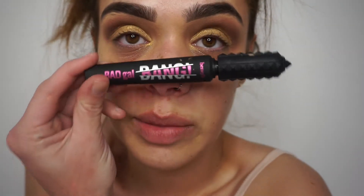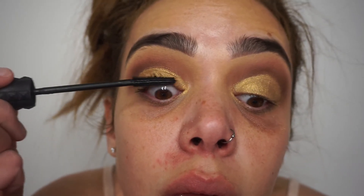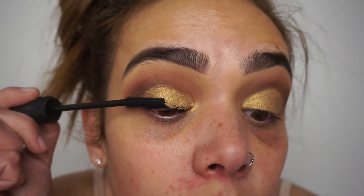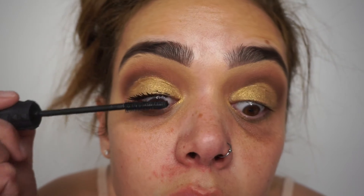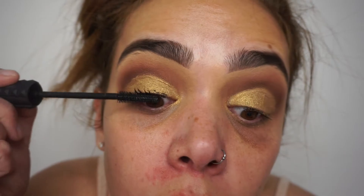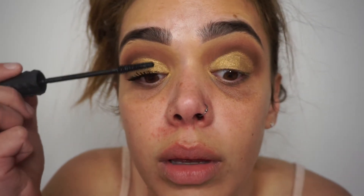Now I'm going to do my eyelashes with Bang by Benefit. This mascara is literally amazing — I'm not really a mascara person but this mascara just makes your makeup look amazing.